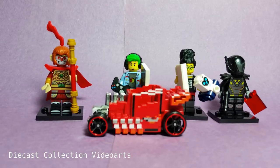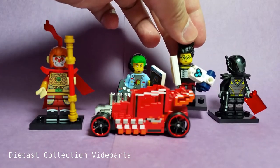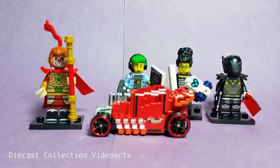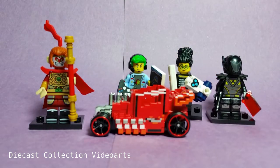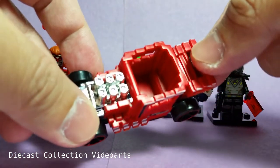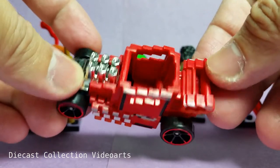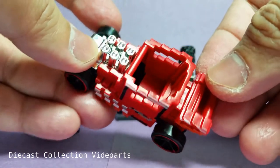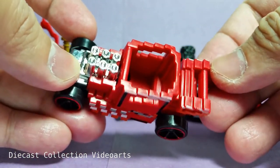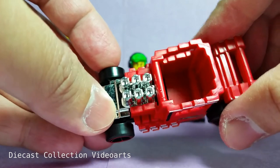I have here in the background some of the latest minifigures: the Monkey King, the Video Gamer, the Programmer, and the Bounty Hunter. We're going to try to fit these minifigures into the Pixel Shaker, because this is one of those models you can attach LEGO minifigures to. This is the Hot Wheels Ride-On — you can see there's a space in there with additional bars.